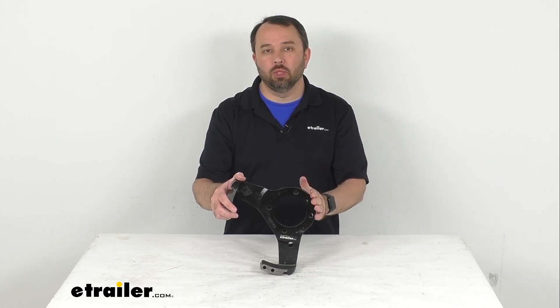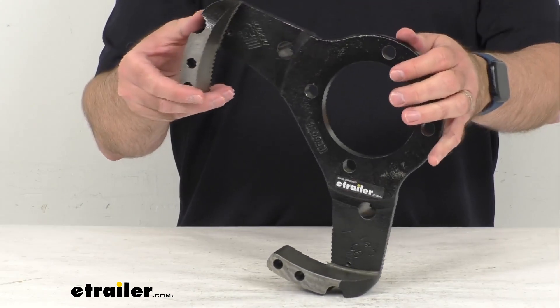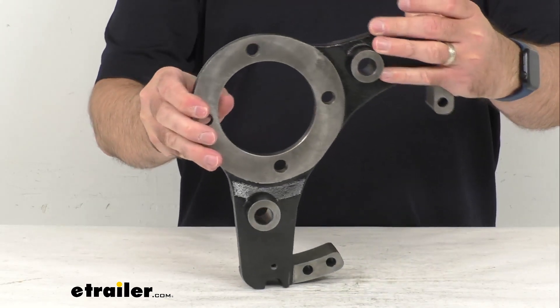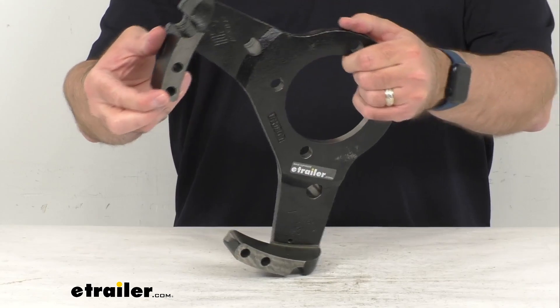Hi everybody, Andy here with eTrailer.com and today we're going to take a real quick look at this Dexter replacement anchor yoke assembly. This is going to replace one anchor yoke assembly for your Dexter 8,000 pound disc brakes with the 50 millimeter Neverlube bearings.